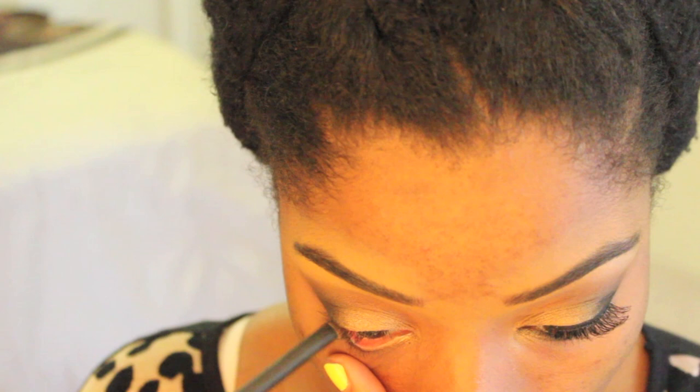Now I'm using this kohl pencil by MAC called Smolder, and I'm using that to just line my waterline. I'm dragging it just a little bit below my waterline as well, and I'm going to tight line too. It just intensifies the smoky look, but I understand it may be uncomfortable for some, so you can skip it if you'd like.